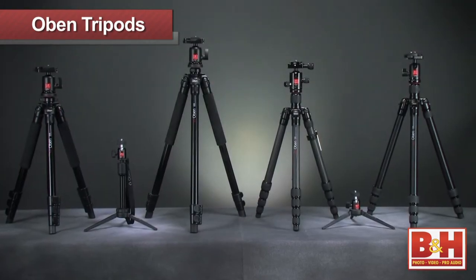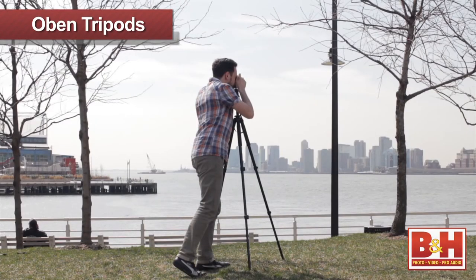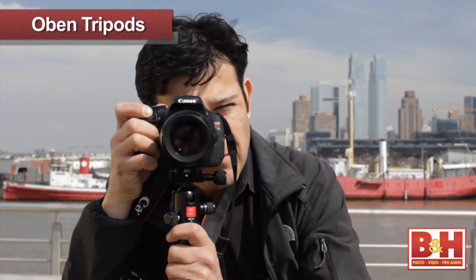The Obin Tripod line offers a lot of options for a wide range of shooters, from the casual hobbyist, traveler, and even the seasoned professional.